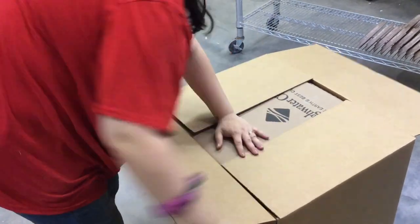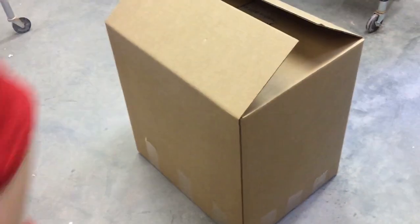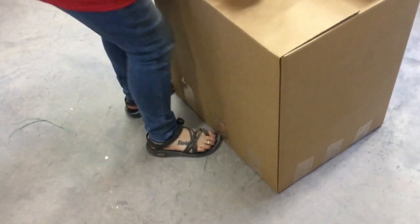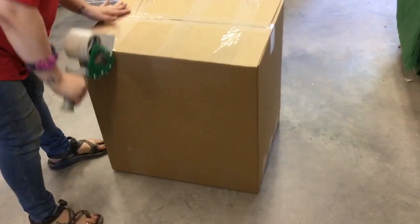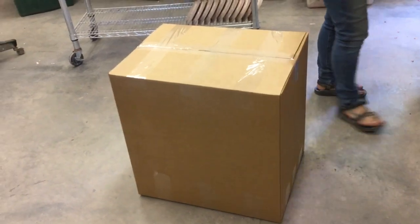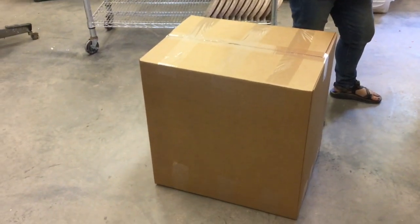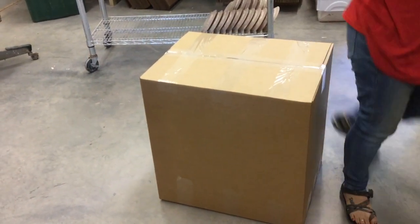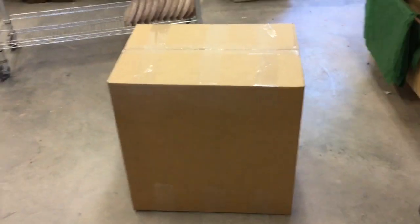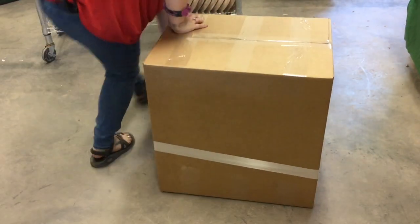The box gets folded up and taped. The last thing we do is take what I call fiber tape and wrap it around the box three times. We've had boxes get dropped on a corner and the box will split down the sides. If you wrap tape around the box a few times, it prevents the sides — which are the weakest point — from splitting open. We have very little breakage at this point because of the way we pack.